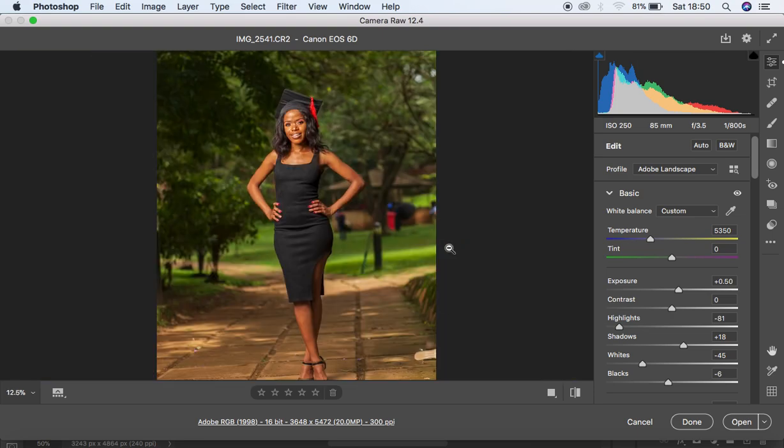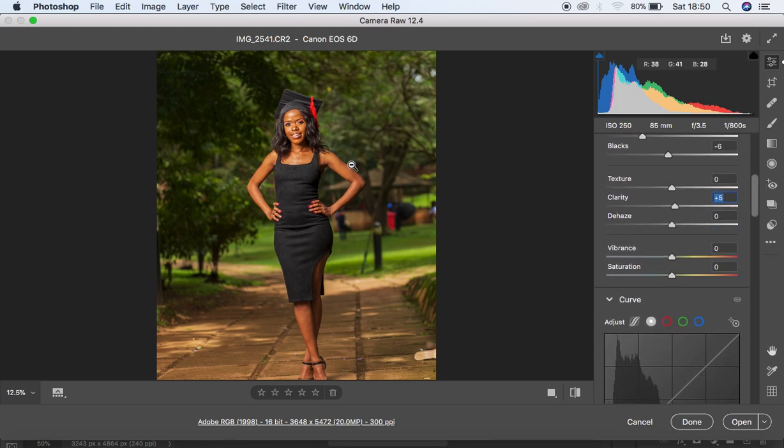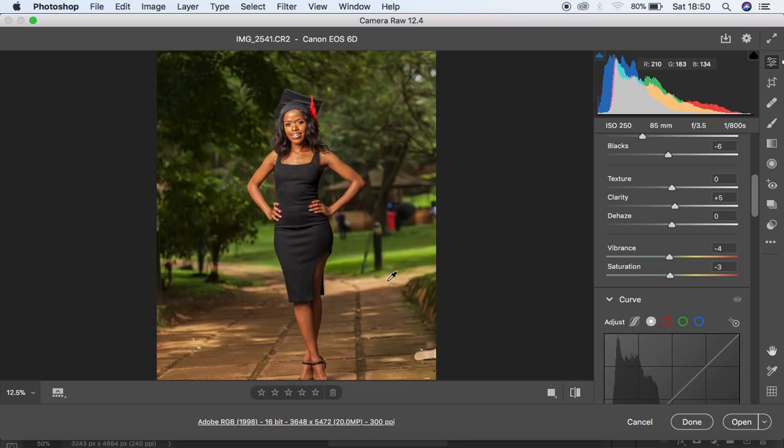I'm going to come down to my clarity and knock it up slightly, then come to my vibrance and saturation. Since the image is looking oversaturated I'm going to reduce the vibrance and also turn down the saturation to around negative three. Here's the before and after — before, after — you can really see the difference.